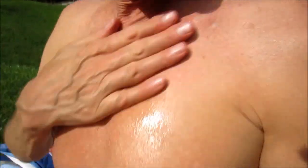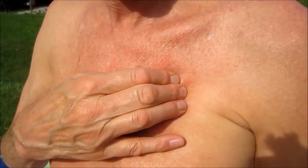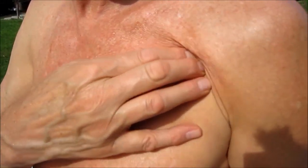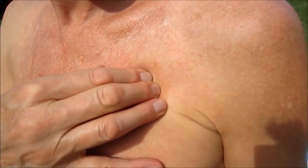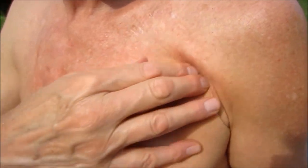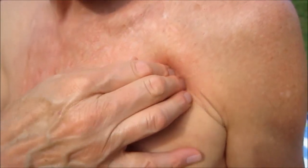A little bit more oil. Yeah, there it is again — pec minor. My tight little pec minor from sleeping on my left side. It really likes to be dug out of there.